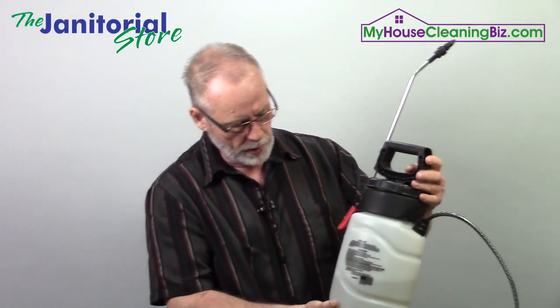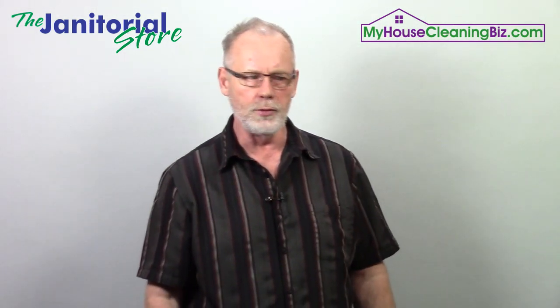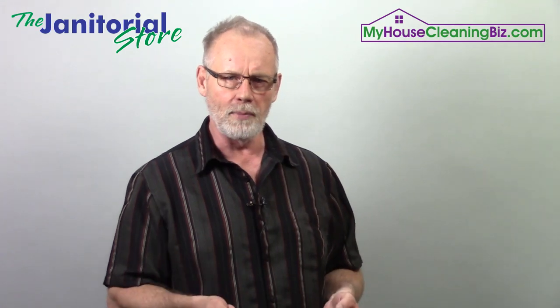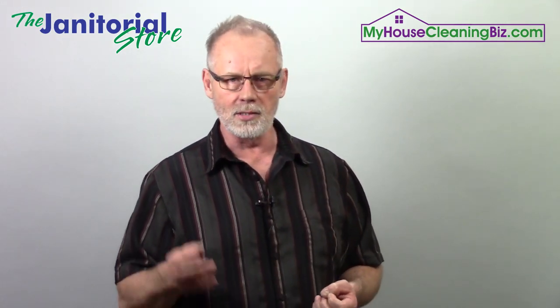Everybody is familiar with the regular pump-up sprayers too. Here's one — this small one-gallon. Same thing: we have to make sure we can adjust the tip to create a fine mist. Once we can apply the right solution, we should be able to use something like this. My advice is to test it before you take it out to a client's location — make sure you have the right size tip and that you're not over-applying solution.